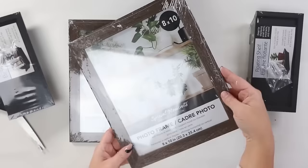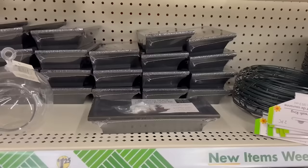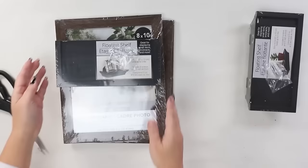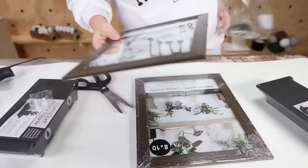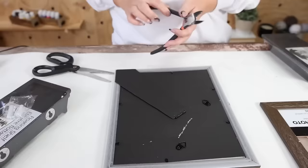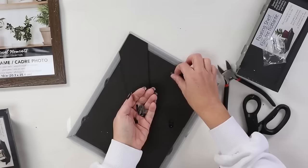Pick up two 8x10 frames at Dollar Tree along with two of their black floating shelves. With your frame, remove all the contents — the glass, everything. Use wire cutters to pull out the metal backing pieces on the back of the frame. Take the plastic off your floating shelves, then use E6000 on the edge of the floating shelves and place them on the front of your frames. I want a little bit of area at the bottom and a larger area at the top. Do the same on the second frame, making sure the shelf is at the same height on both.